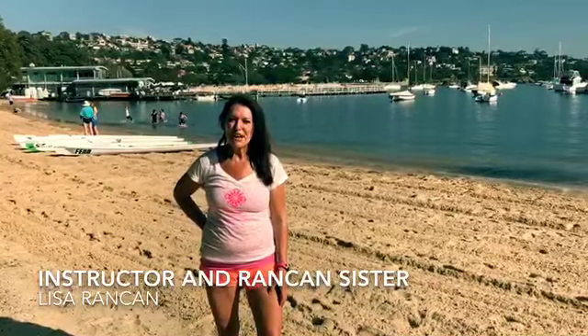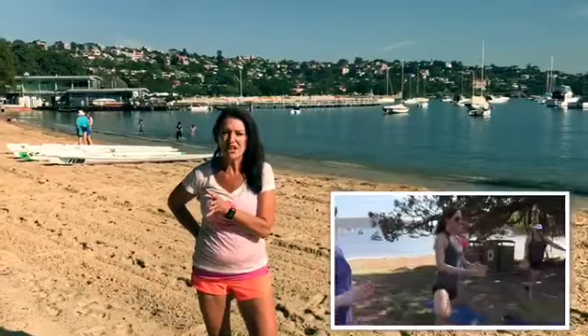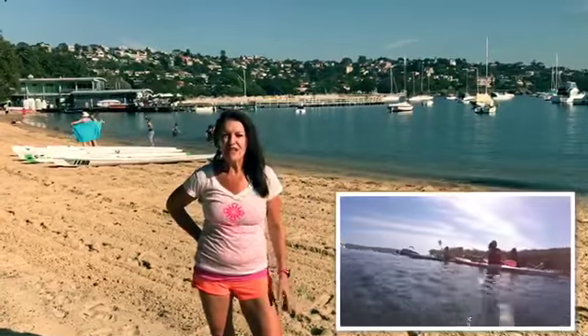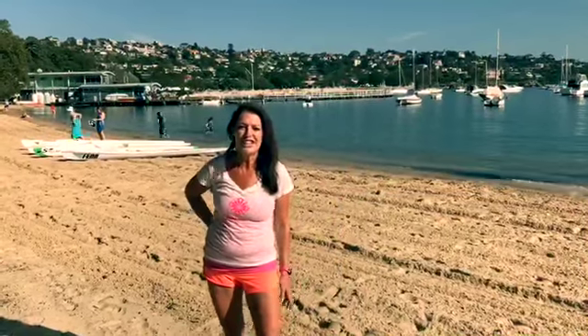Hi, I'm Lisa Rankin. We're down at our yoga kayaking session. We first do yoga at the beach, then we jump in the kayaks and go out at Balmoral. The clients love it, I love it — it's a great balance and a great way to end your week. Come and join us!